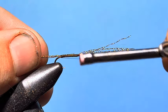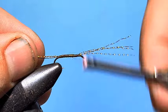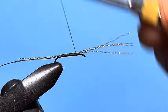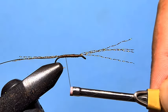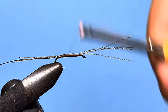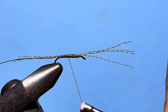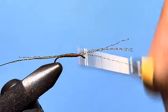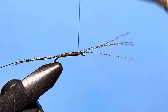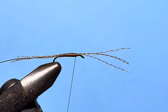Once we come down to the bend of the hook, we just want to start working a taper up the body. We'll start wrapping all the way forward, then wrap back down to about 80% of the way, then wrap back up to the top again. Back down about 60%, then back up to the top — back down and back up. As you can see, as we work back and forth we're building that taper up the body. We don't need to worry about the front section because it's going to be filled by the thorax.